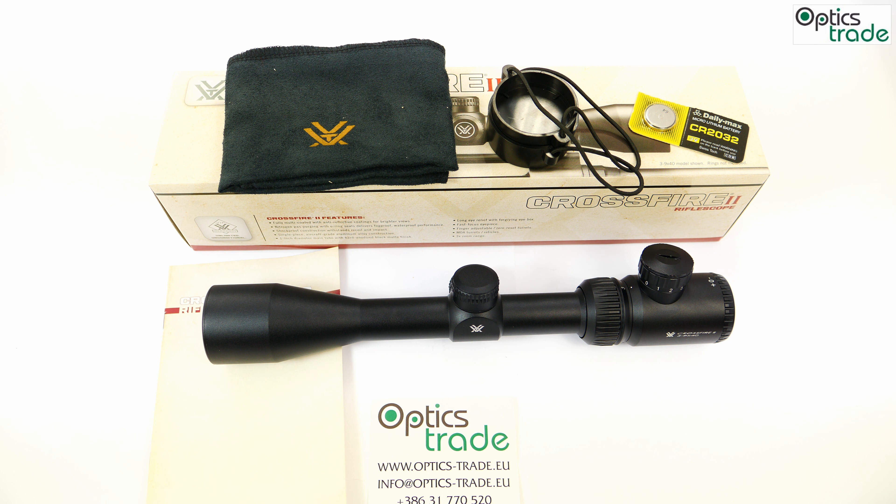In conclusion, we'll name some good and bad features of this riflescope. Starting with the positives: the Vortex full lifetime warranty, the very long — perhaps extremely long — eye relief, a field of view that is quite good compared to some previous Crossfire II models, and the price, which is very decent and affordable.